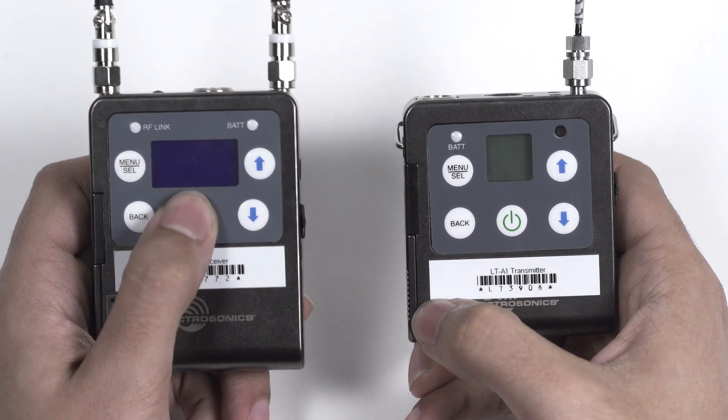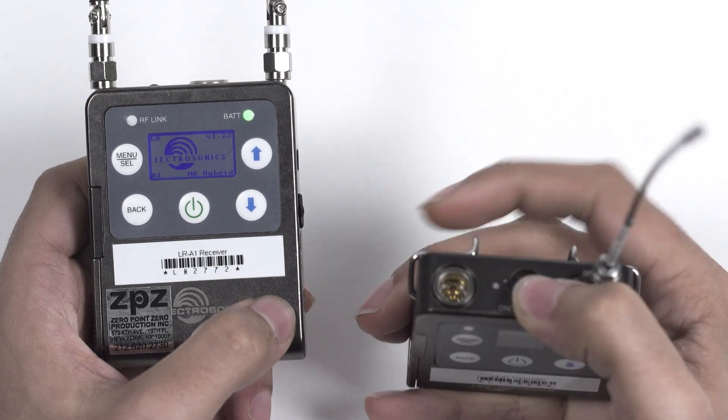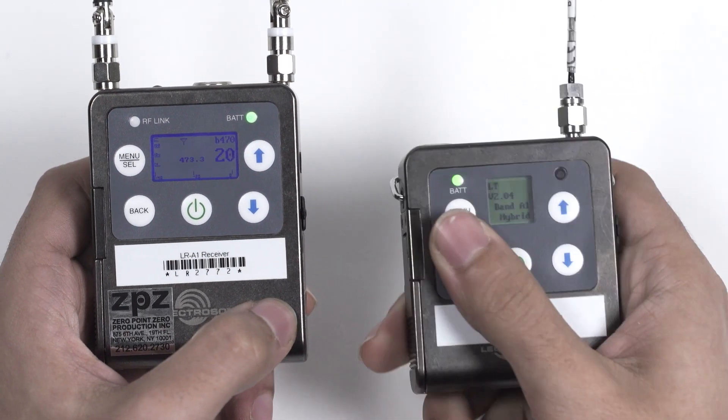To turn the LR receiver on, simply press the power button. To turn the LT transmitter on, flip the small red switch at the top.